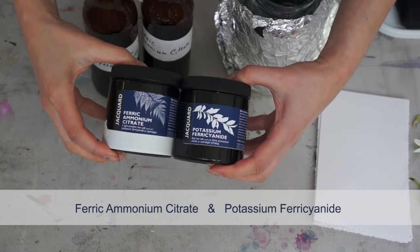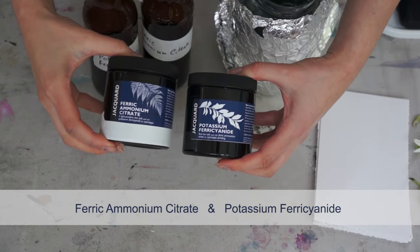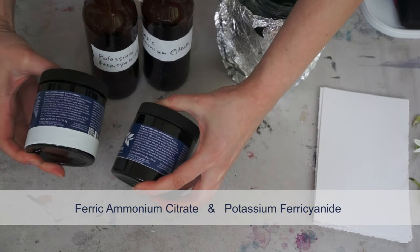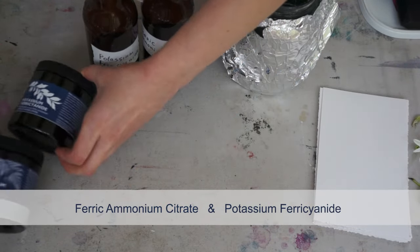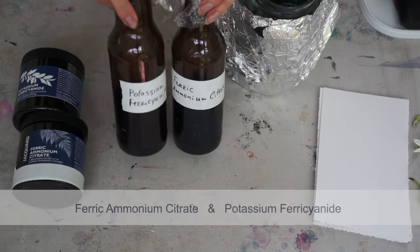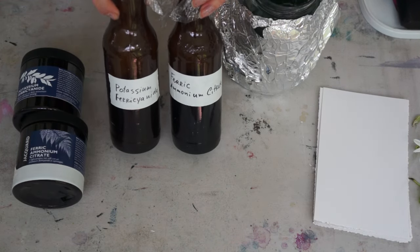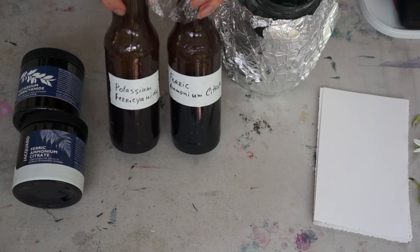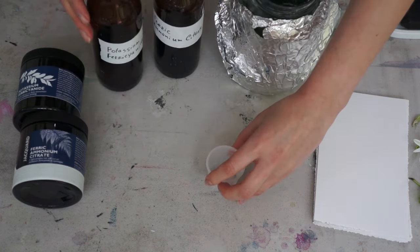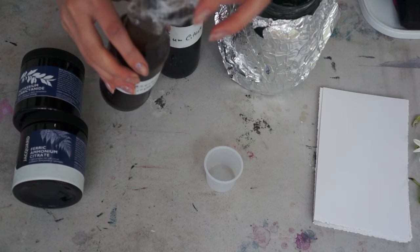You will need two chemicals: ferric ammonium citrate and potassium ferricyanide. I follow the instructions provided on the container and have premixed dry powdered crystals with water, and I keep them in an amber-colored glass because this is the glass that is protected from UV light.